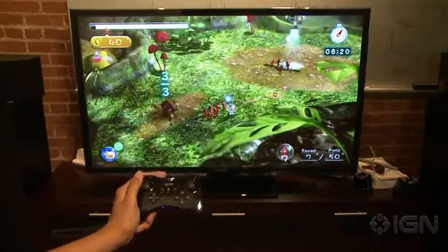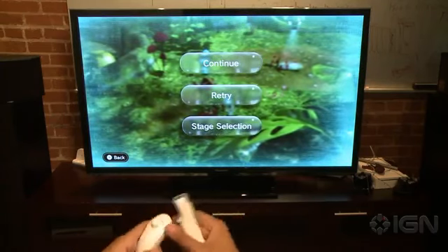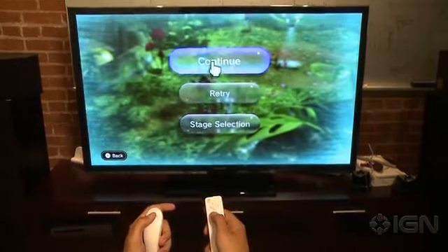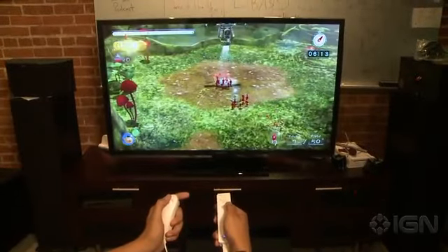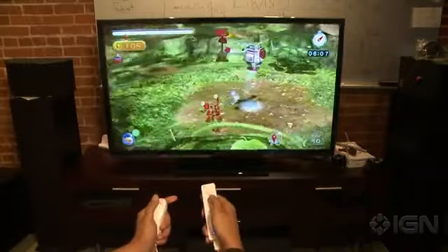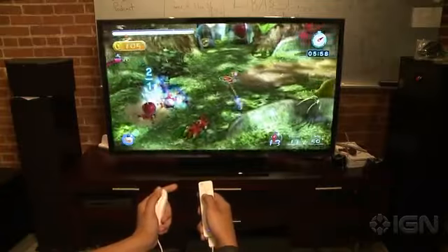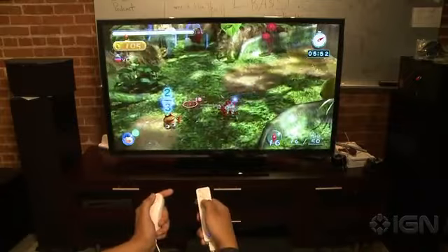Let's switch over to the Wii remote and nunchuck. You may remember these from owning a Wii back in 2006. This is actually the best way to play Pikmin 3, because you get everything you need to play this game well — the precision of moving and throwing Pikmin at the same time. As you can see, it's really easy to switch my camera and aim at what I want to throw to while moving around the stage.